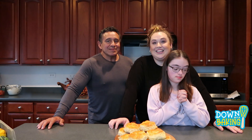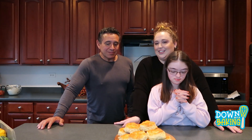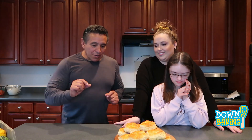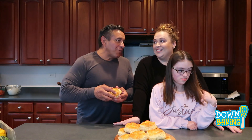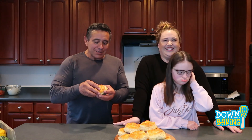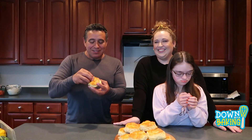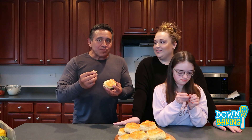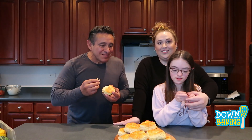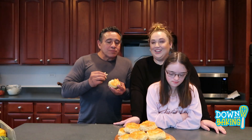We are back and we have a guest test taster, our Uncle Pancho. How are you? Go ahead and try our biscuits. Any one you want. Hannah, this is delicious. Say thank you. Thank you. Do you need anything else? No.